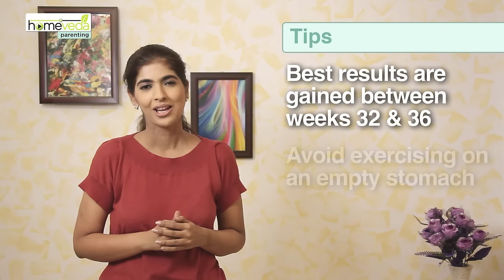Keep in mind: do not work out on an empty stomach. Always eat a piece of fruit or any other light healthy snack prior to your workout. Have a safe pregnancy and a great birth. Take care.